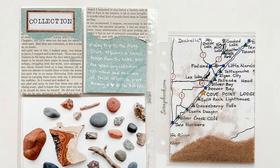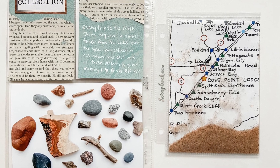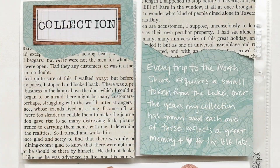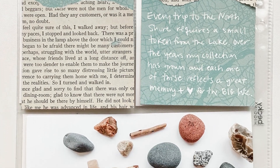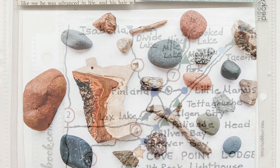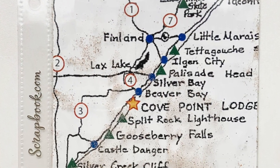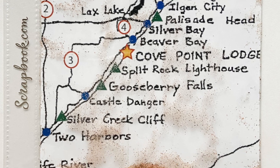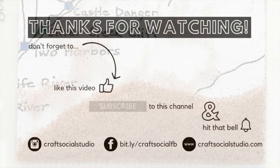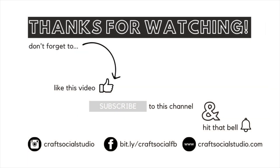Friends, thank you for sticking around with me for another one of my videos. I hope you enjoyed this Pocket Art Challenge. If you did, I would love for you to give me a thumbs up, subscribe to my channel, and hit that little bell so you're getting notified when new videos are posted. Up next, we have a verse, quote, or lyric — so we'll see where that takes me. I will see you on the next video. Thanks, friends — take care!